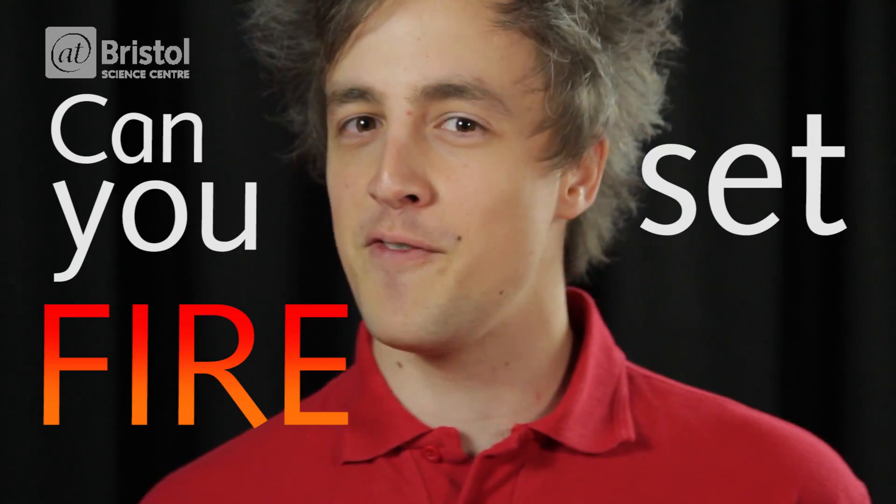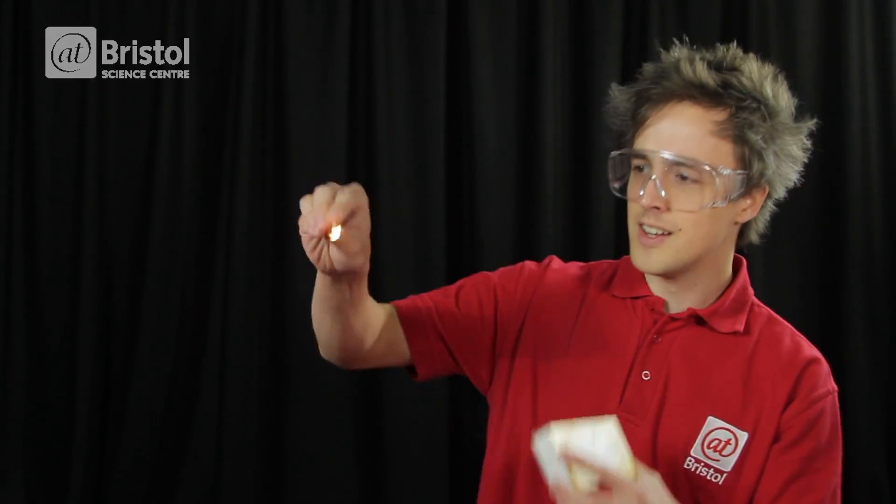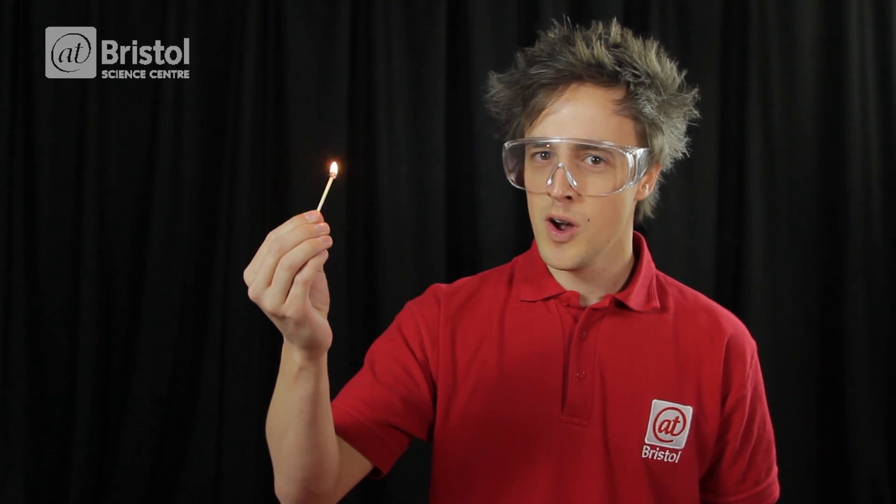Hello, I'm Ross Exton, and today I'm going to ask the question: can you set fire to ice? So, let's give it a go. In three, two, one.